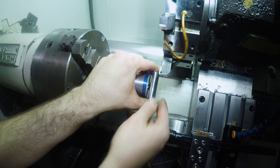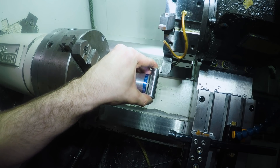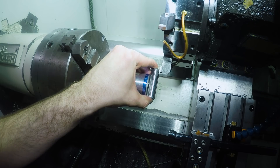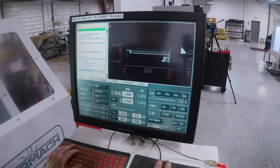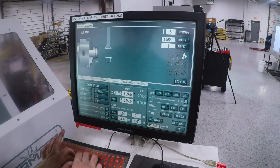For z I'll use a dowel pin as a feeler and creep towards the chuck in order to minimize any backlash error, until I feel it just start to catch on the tip of that dowel pin. At that point I know that my z offset is the diameter of the dowel pin. Always really happy with how well this machine holds tolerance once it's set up like this — you easily get parts within a thou, usually better.